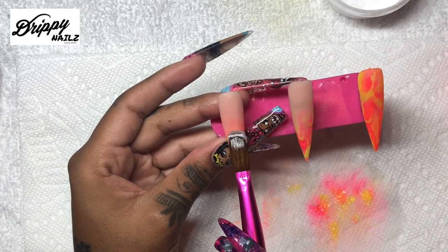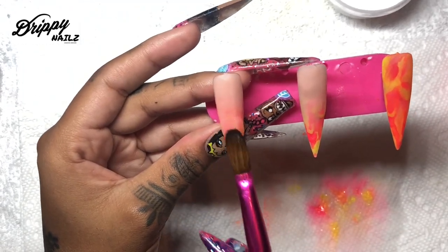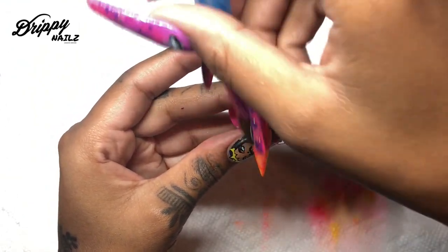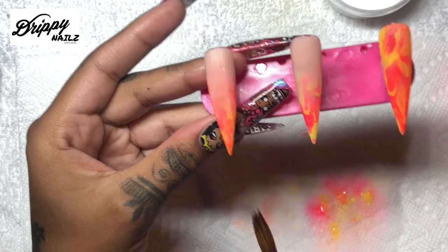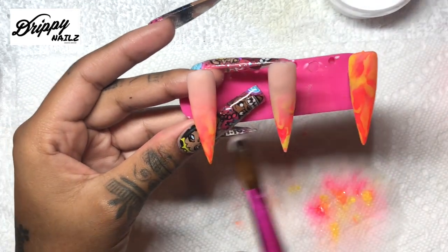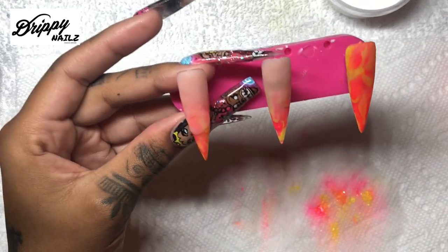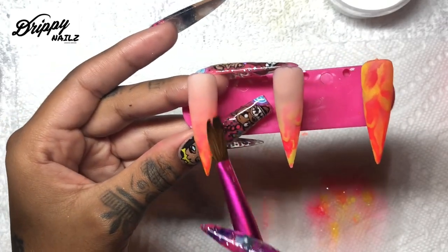Now I'm going to be placing clear acrylic on top of the colored acrylic. One thing I like to do when I ombre is place clear acrylic on top of the color, all the way up into the portion where I stopped the color acrylic. Because when I file and buff, it will take away the peachy color where the ombre is and you'll see more of the color. To avoid that, I fill out the nail with clear acrylic making sure the colored acrylic is completely covered.